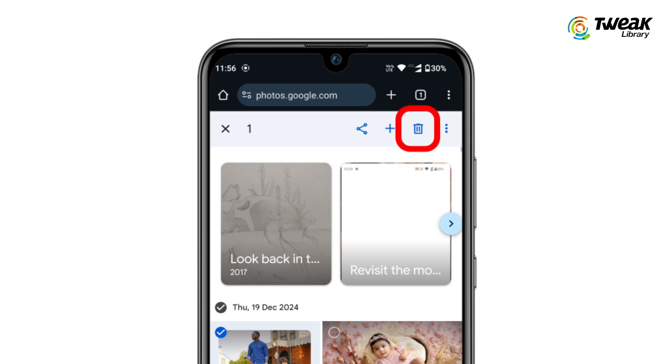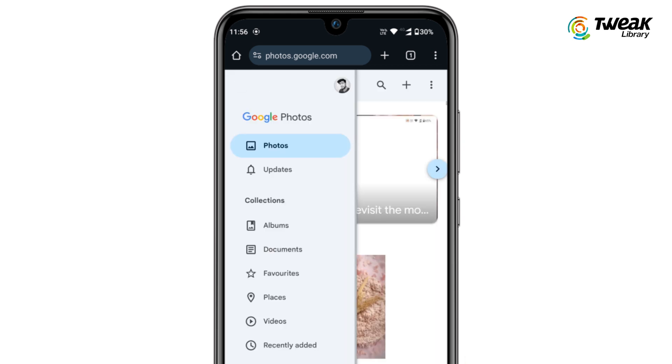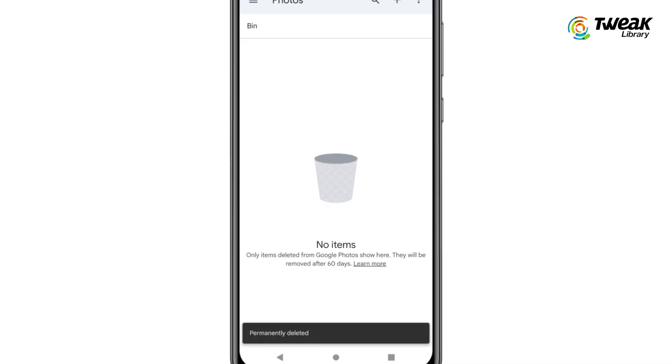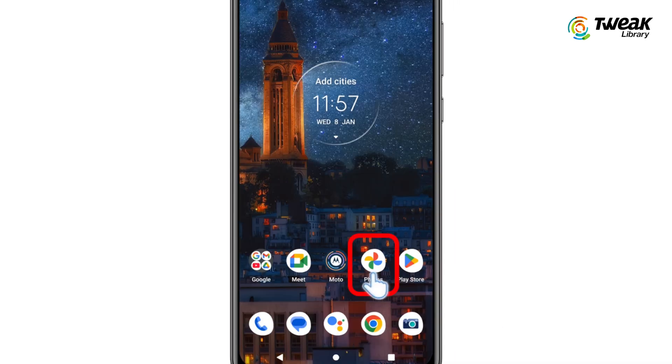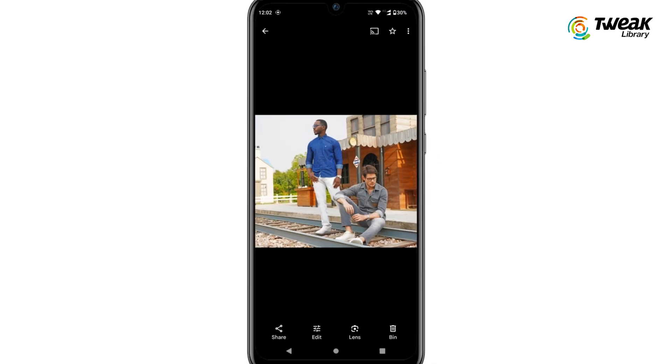After selecting the photos, tap on the delete icon at the top of the screen and then choose move to trash. Finally, go to the trash folder in Google Photos and delete the photos from there as well. Once they are gone from the trash, they will be fully removed from Google Photos but will remain on your phone.